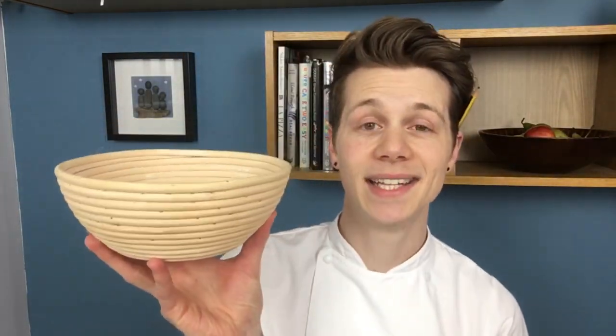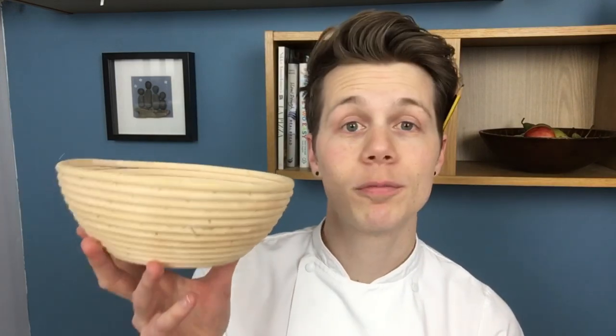Right, let's get to it - banneton baskets. So what is a banneton? A banneton is this, or you can call it a proving basket, or you can call it a banneton basket - that's what I call it. Essentially, it's a basket. It's just a little basket made out of cane, and this is what we use to prove breads in.